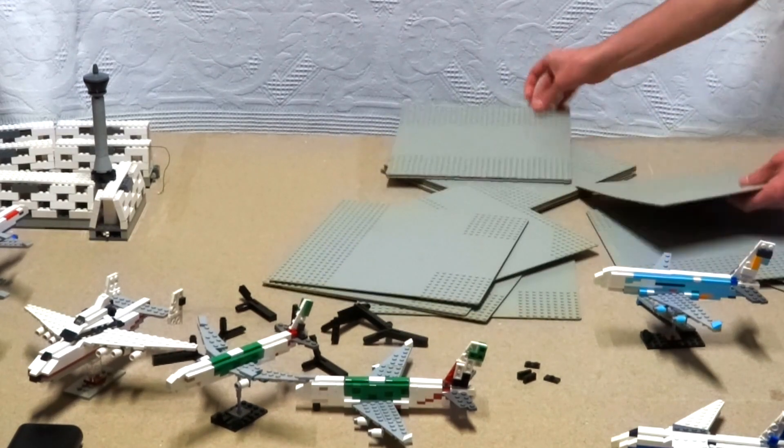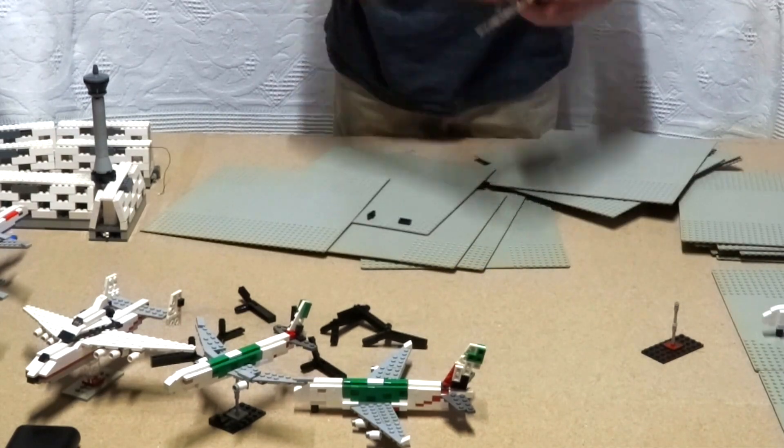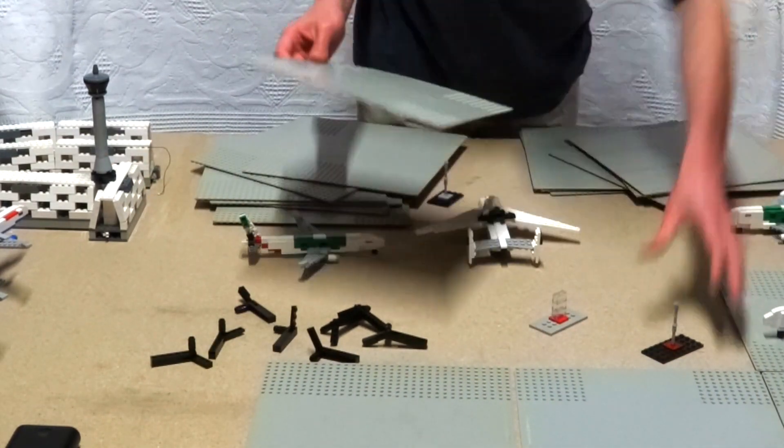Now back to the airport. I gathered all the grey base plates I have, and many planes are built. If you want to build one of them, all tutorials are available on YouTube.